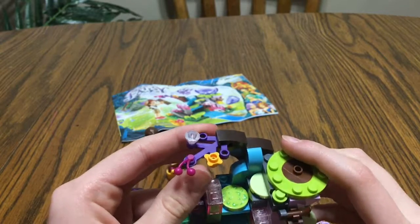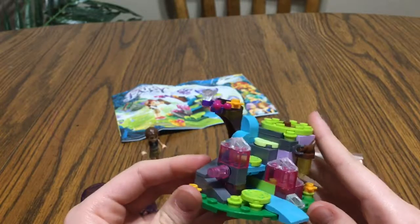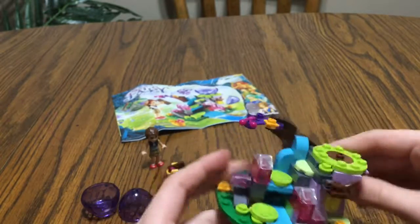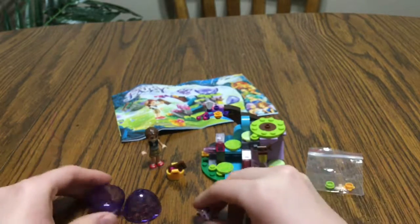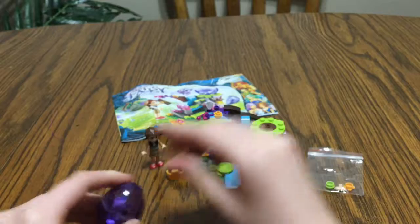Up here, we have a cute little branch. It's a little bit movable, so you can position it how you like. And that's basically the moving parts about this. So I really like it — it's a cute little set. I like it. It's great and very nice.